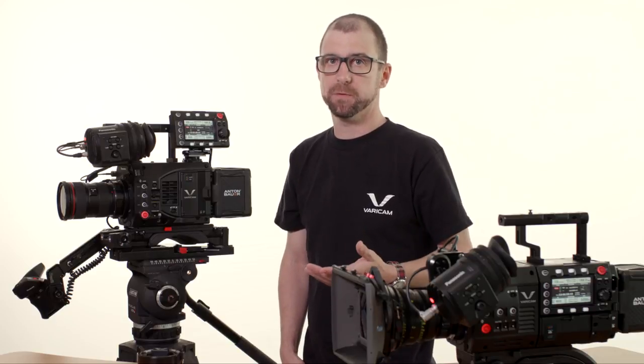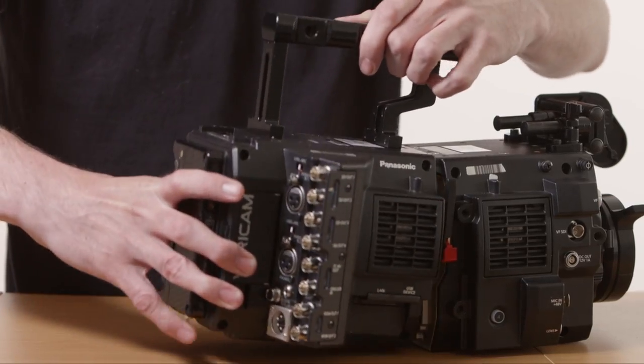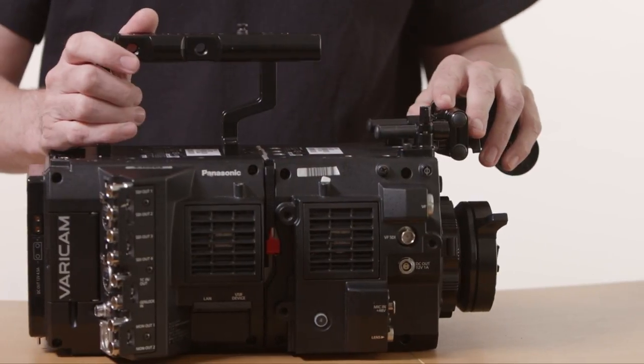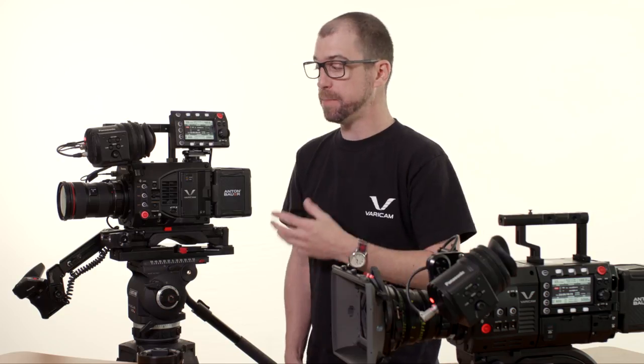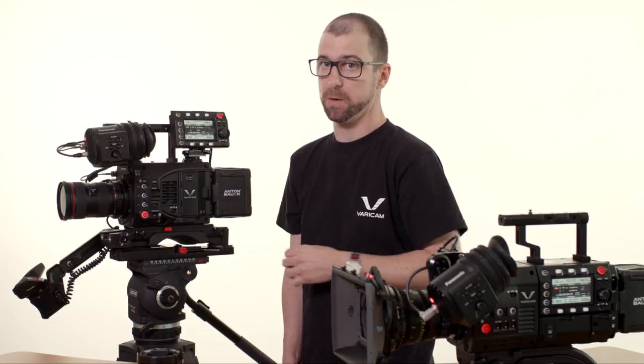The most obvious differences are going to be the external physical differences. The Varicam 35 is larger and heavier. In fact, the Varicam 35 is actually two devices that connect together — a camera head containing the imaging sensor and a camera recorder, which is where you put your recording media. The Varicam LT, on the other hand, while it shares the same Super 35 4K digital imaging sensor, is a much smaller and lighter body.